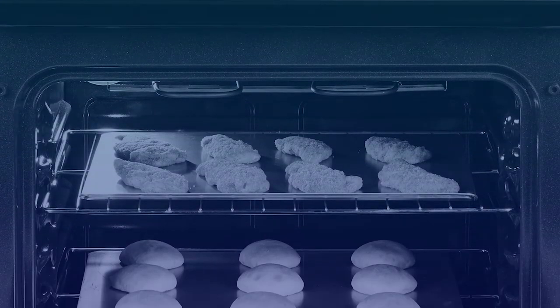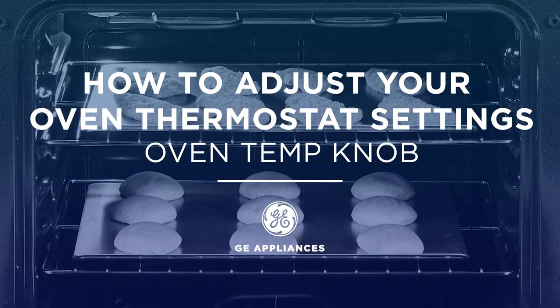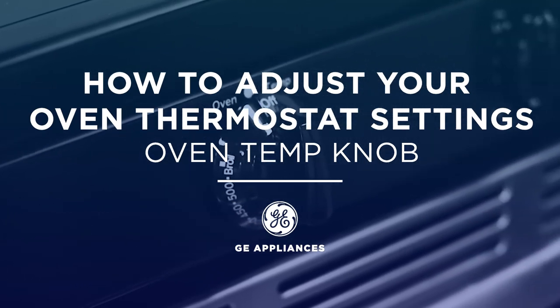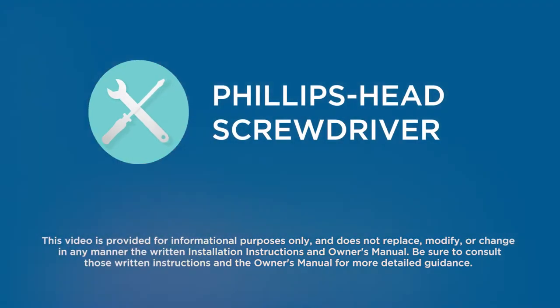Sometimes a new oven may overcook or undercook food when baking, but you can easily fix the problem by adjusting your oven's thermostat. To accomplish this task, you will need a Phillips head screwdriver.